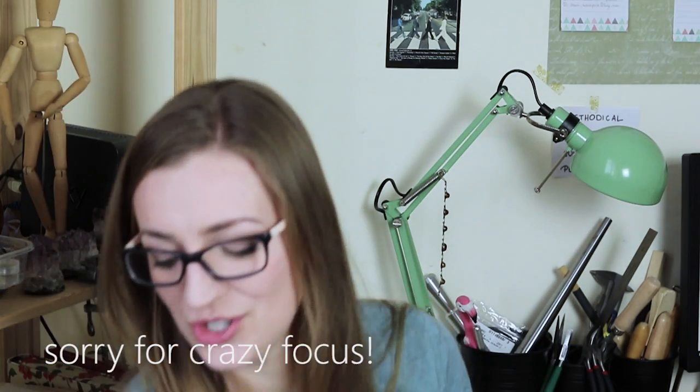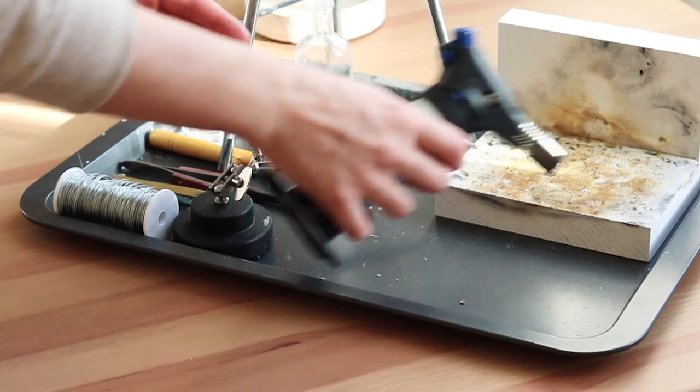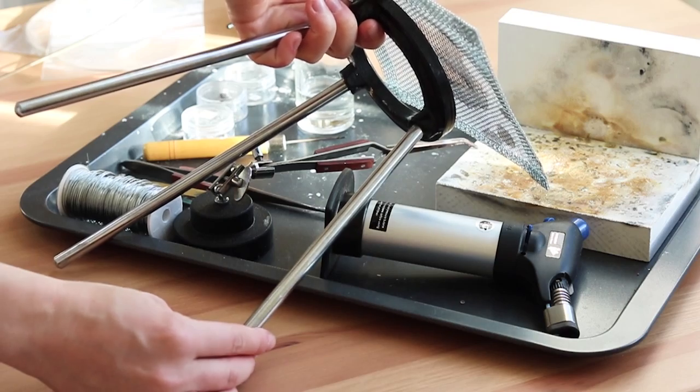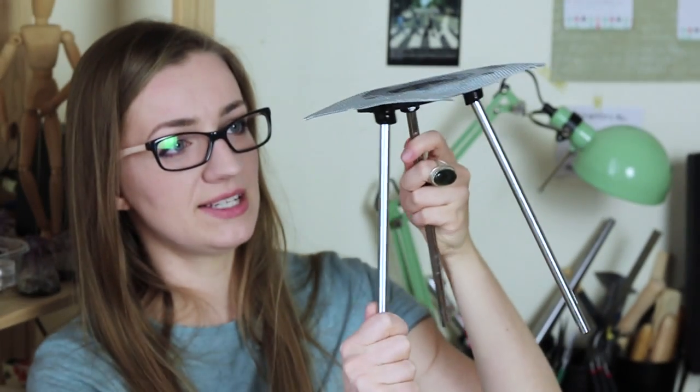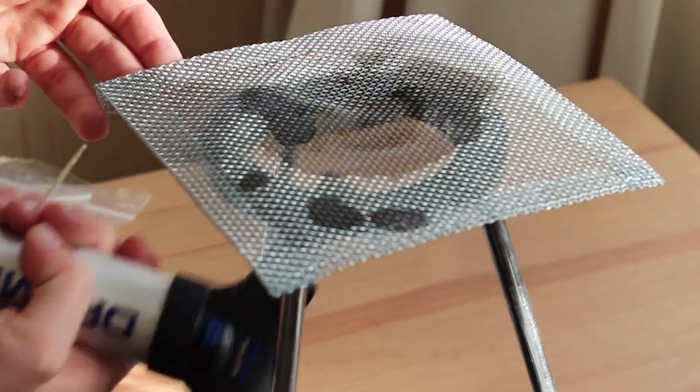To work with a torch you need soldering blocks, because you need to direct your flame at a safe surface. There are tons of different options online and in shops, so browse and choose whatever is best for you. I also got a tripod and it made my life much easier — it really helps you heat up the piece correctly and avoid any mistakes.